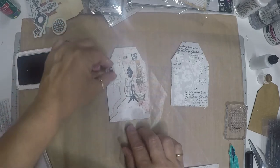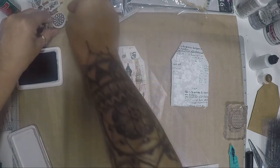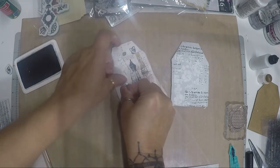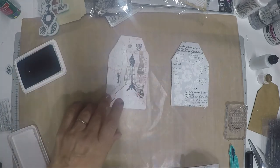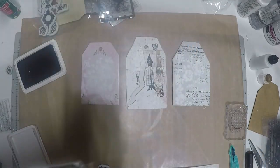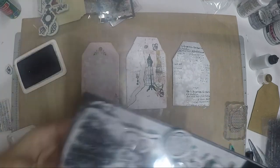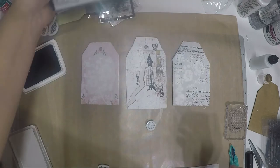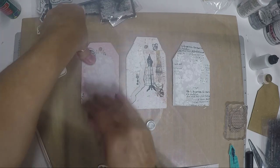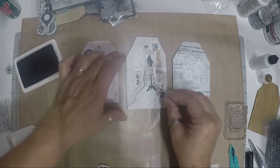Going back to the mannequin tag, let's add butterflies and other elements. Put a butterfly here and another one nearby. For the tag with just the stencil flowers, let's do the circles and bubbles stamp with butterflies — I love this one. Adding the circles next to another stamp looks so cool — they complement each other really well.